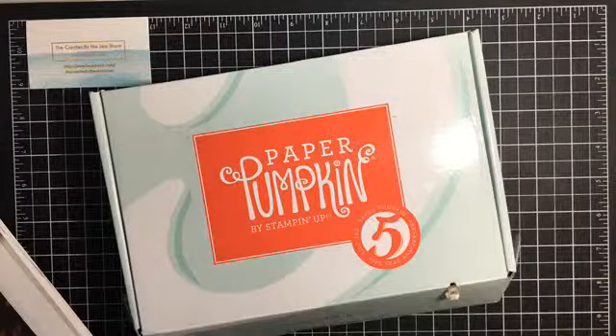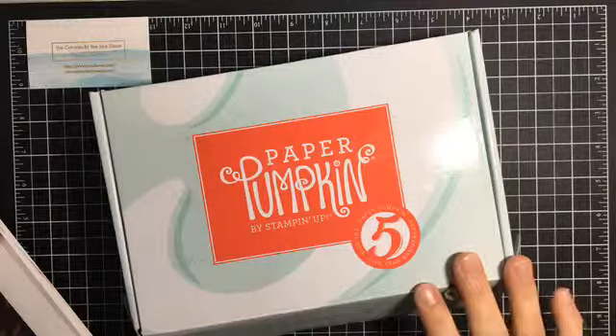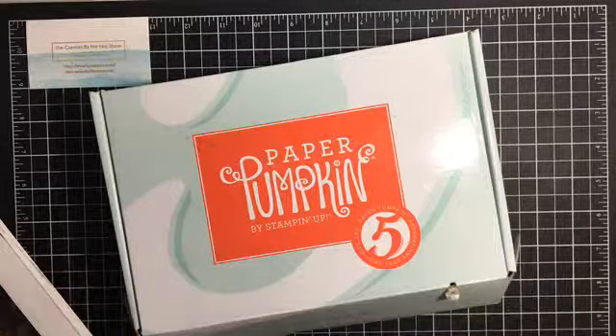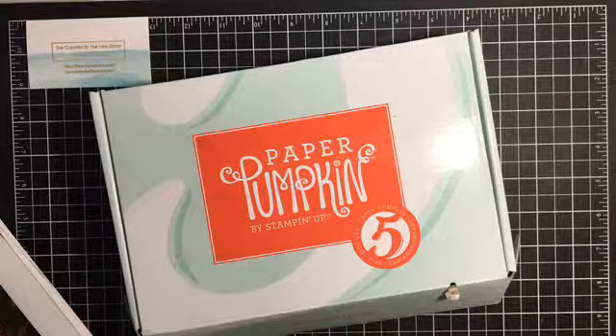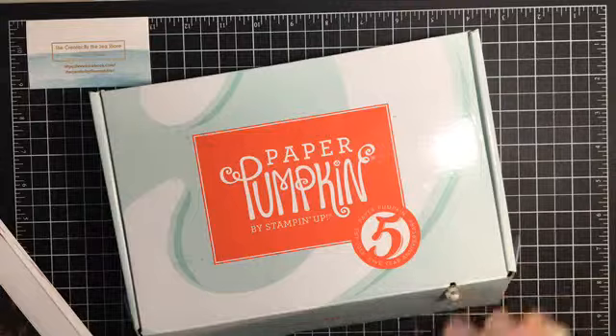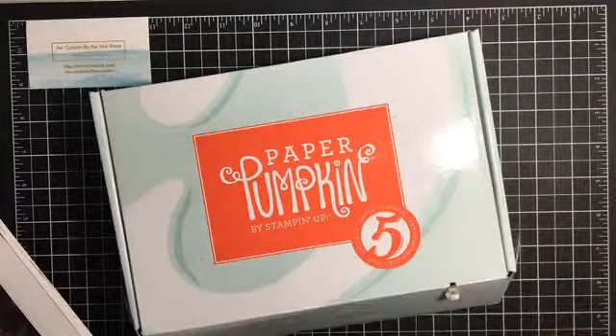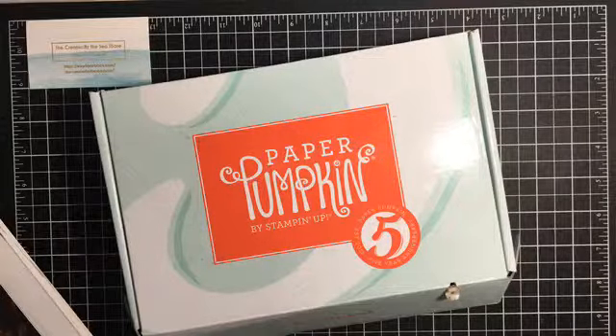Hey everyone, it's Amanda Gilmore from She Creates by the Seashore. I am an independent demonstrator for Stamping Up located in Ladysmith BC on Vancouver Island. I received my Paper Pumpkin a couple days ago and had a bit of time this afternoon when I got home from work to play, and I wanted to quickly share the kit that I received and do a card with you.